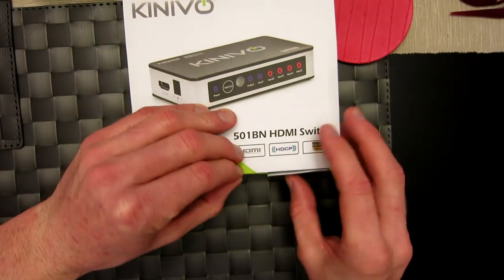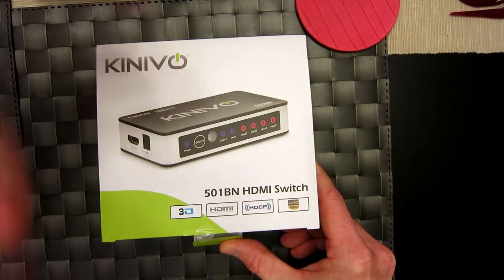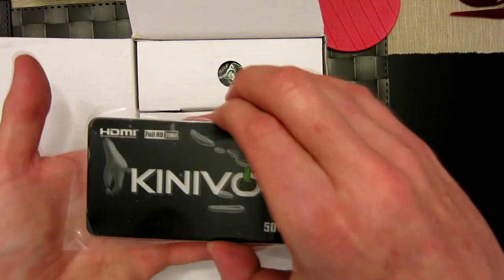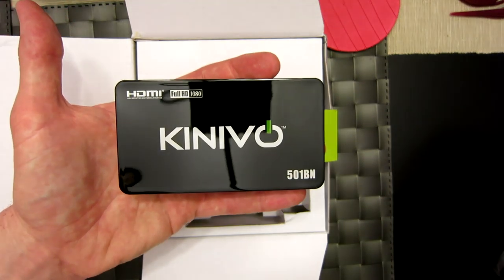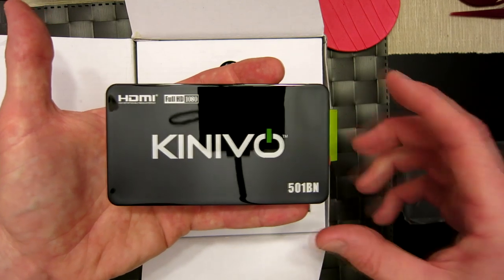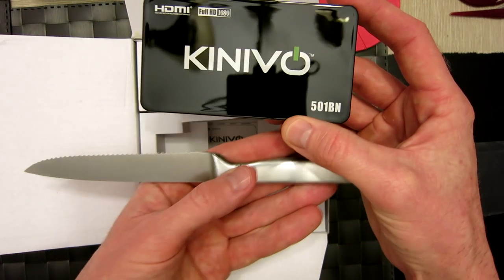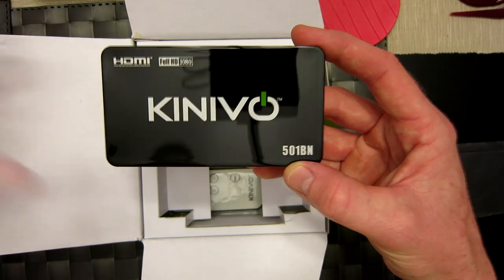Let's go ahead and open it up — first time I've actually looked at it firsthand myself. Right off the bat we have our little flaps here, and right here is the Kinevo 501b in. It's a nice glossy unit — let's take that protective cover off. Beautiful, check that out, look at that reflection. You can even see my camera reflected in it. Kinevo 501b in HDMI Full 1080 — nice glossy black, very sexy, good-looking product.